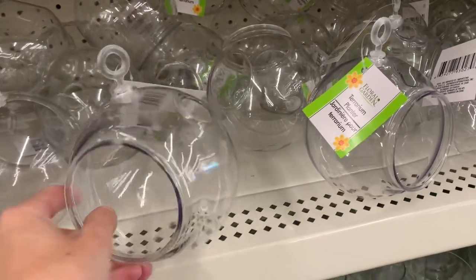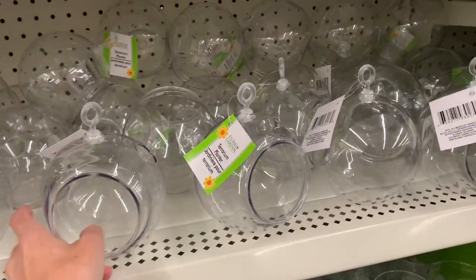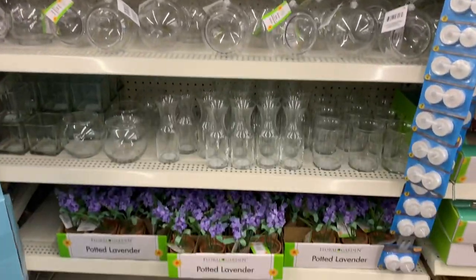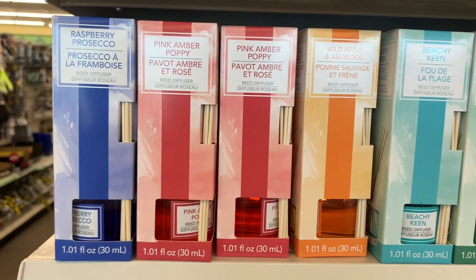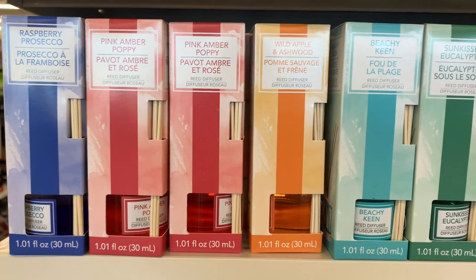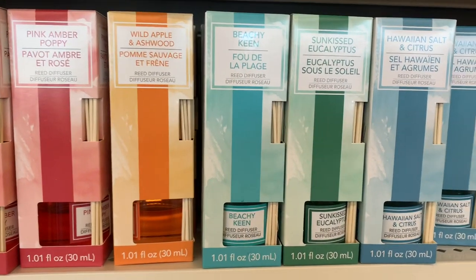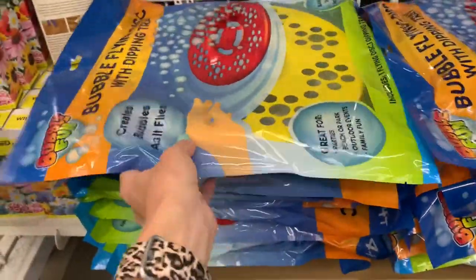They also got more of these — I forget what they're called, but you can do a lot of fun things with those, and they had a ton at my store. And some diffusers — I've never tried these but I did pick one up to try. I'll let you know over on my Instagram what I think and I'll put that in the description box.